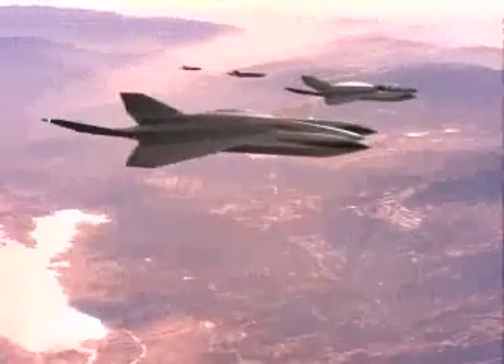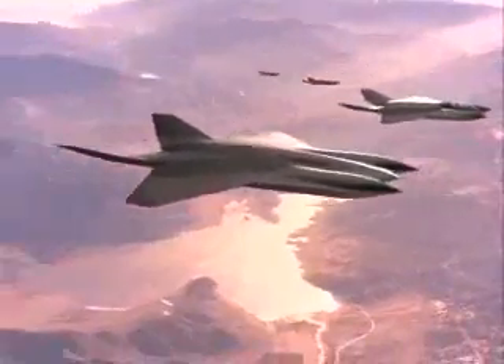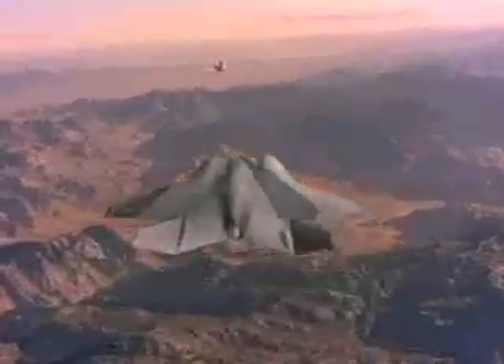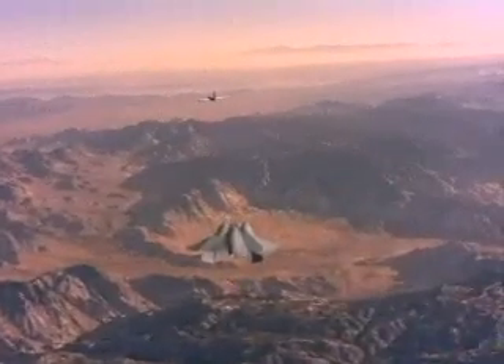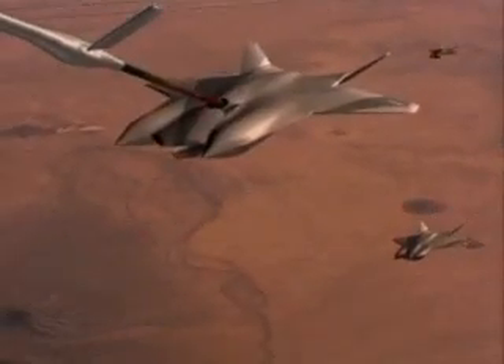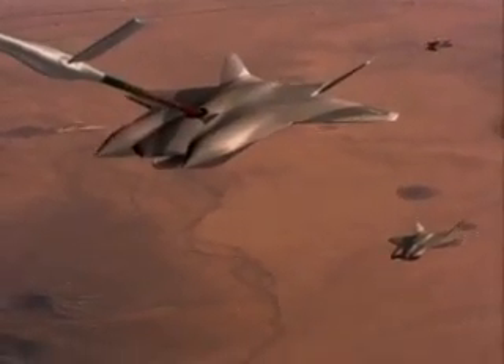With their complement of four AMRAMs, the manned versions could also provide air-to-air protection for the strike packages. The Sabre Warrior is air refuelable, with provisions for both probe and receptacle refueling to ensure compatibility with U.S. allies.